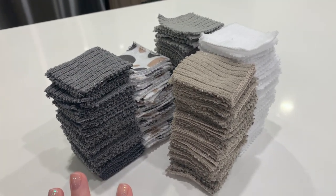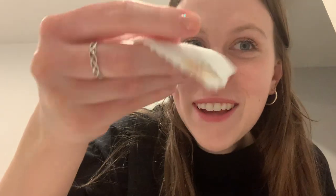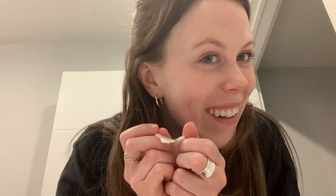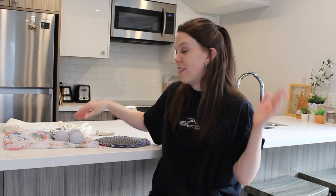It's so cheap, it'll last so long, and it's so much better for the environment. I'll show you how they work to take off makeup. The next DIY is wool dryer balls — I've been wanting to make these for so long.